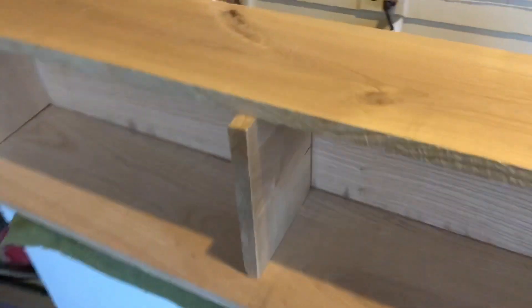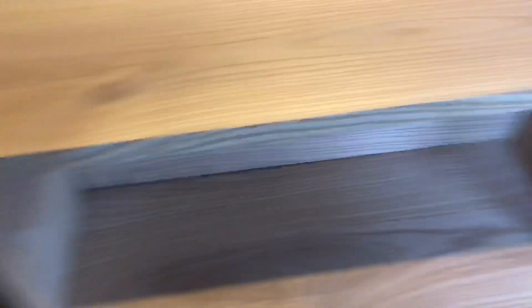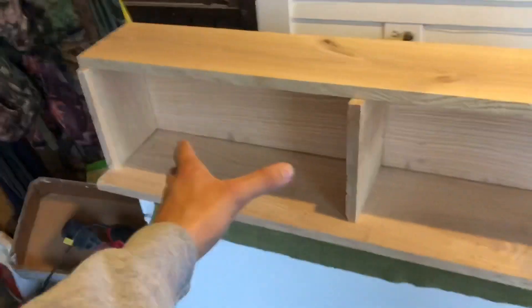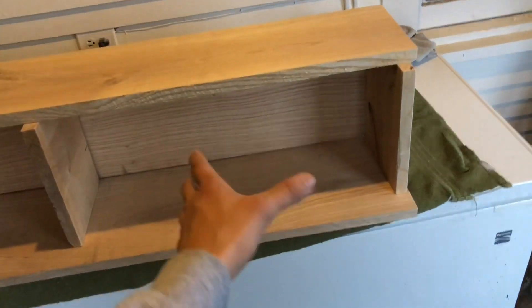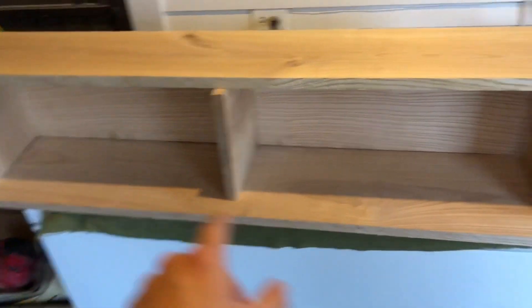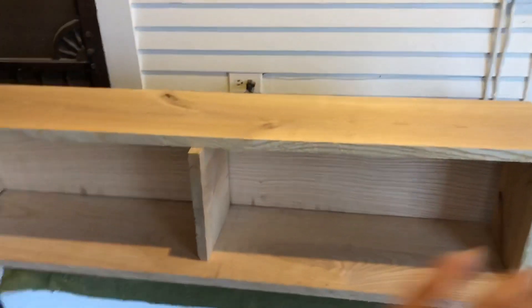Rough mock-up, kind of. Nothing's screwed together yet. I'm definitely not going to win any awards. But I've got my books I've finished reading, and I've got the bigger pile of books that I need to read. So we're going to get it screwed together. I'm probably going to write something like 'have read' and 'need to read,' and then clear coat it.